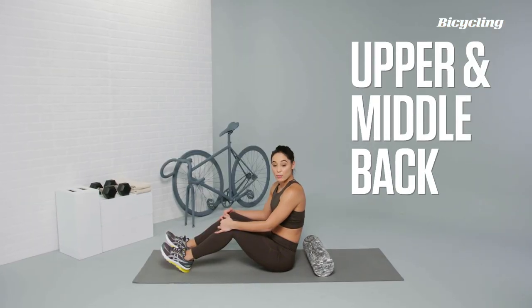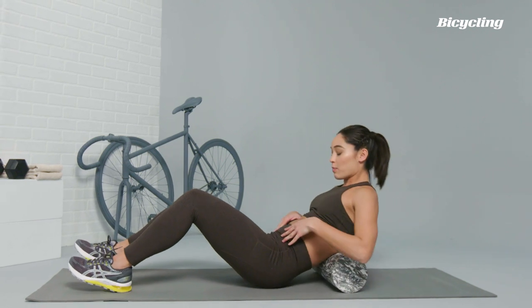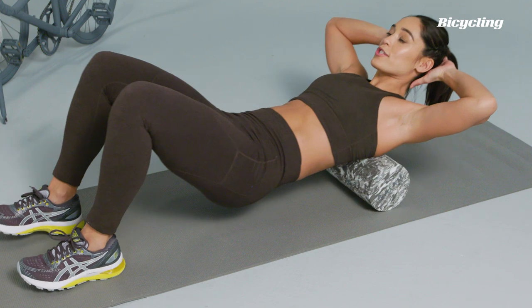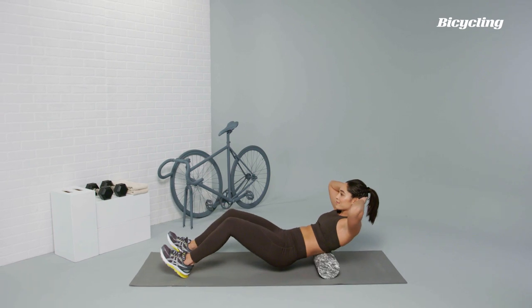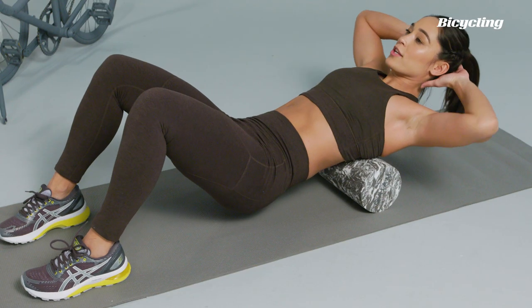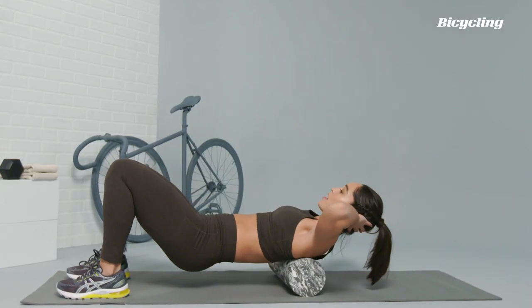For the upper and middle back, or the thoracic region of the spine, you're just going to lay right on top of the foam roller. Keep the core embraced, hands go behind the head, lift the hips up, and then roll north to south from the mid-back all the way up towards the shoulders. Once you find a spot, you can move your body side to side, getting a little bit deeper into those knots.